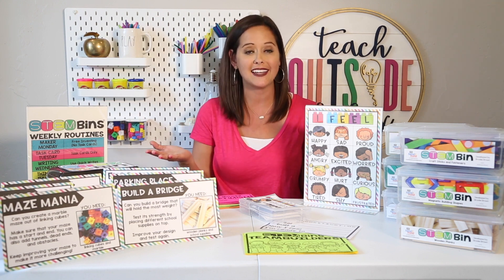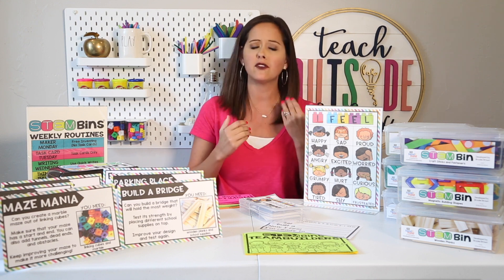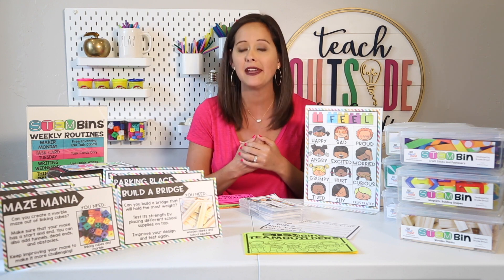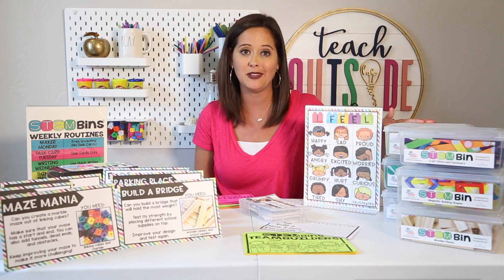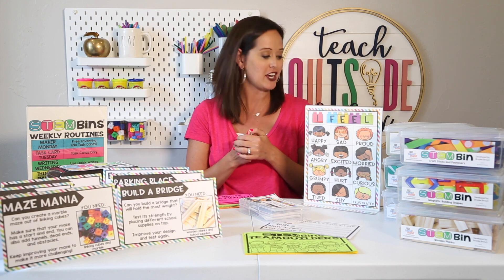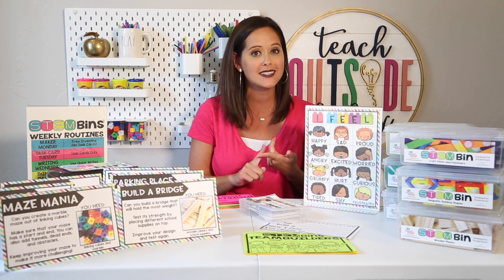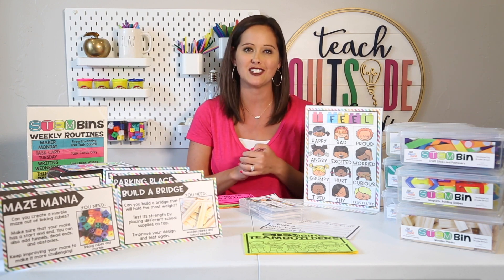STEM bins are also wonderful for fine motor practice, and any time you have a classroom or school makerspace, they are a developmentally appropriate form of engineering for your elementary students. I hope these ways are exciting and helpful for you to implement STEM bins in your class. Check out my next video with all my tips and tricks for how to organize your STEM bins, manage them effectively, and set up those routines and expectations for your kids.